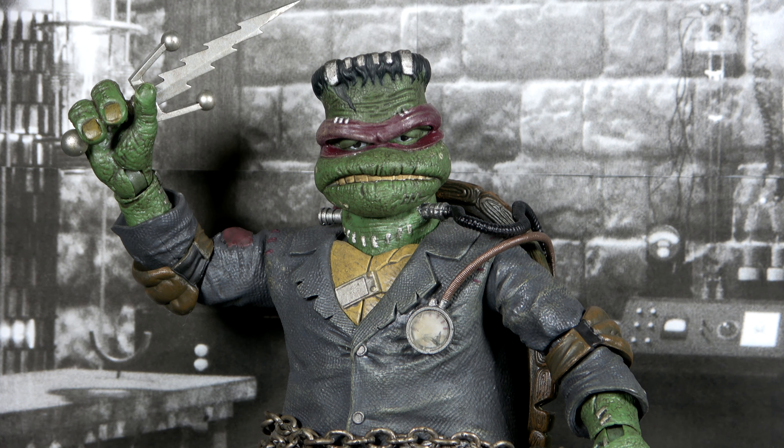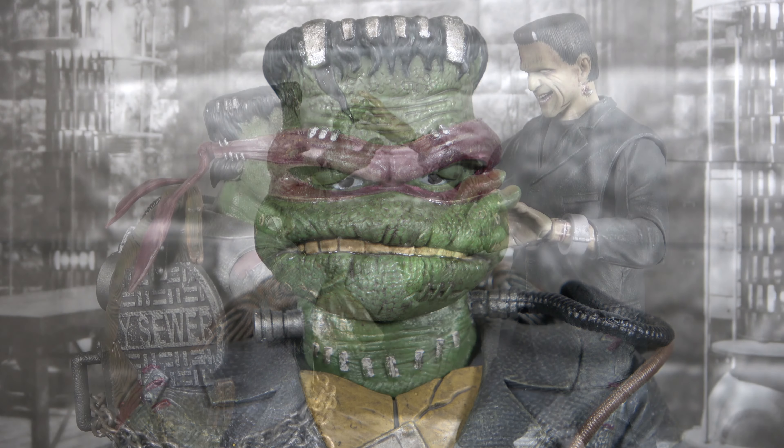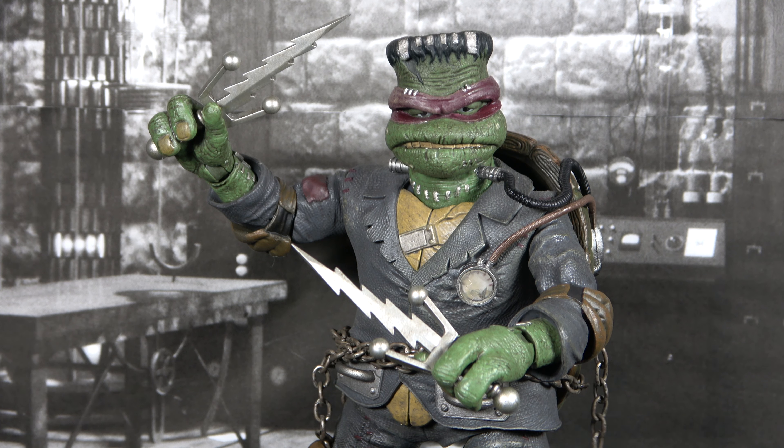Overall, Raphael as Frankenstein's Monster is really excellent — just a great action figure. Like the Michelangelo mummy: brand new design, insane detail, good accessory loadout, though a little lesser than some others due to his size and bulk. Overall a fantastic figure. If you love Universal Monsters and Ninja Turtles, you can't go wrong with these figures — they're still my favorite Ninja Turtles from NECA. Tomorrow is the next in the Triple Turtle Trilogy — find out who it will be tomorrow.